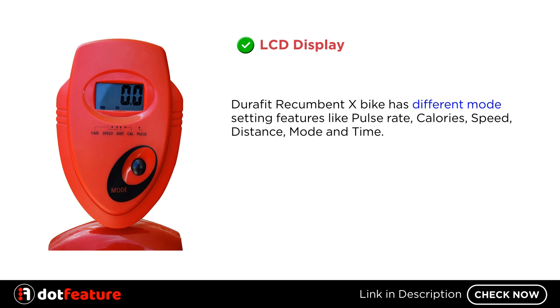LCD Display. The Durafit Recumbentex Bike has different mode setting features like pulse rate, calories, speed, distance, mode, and time.